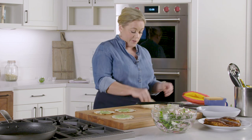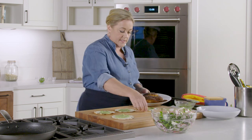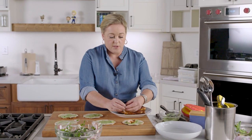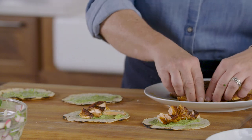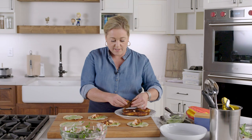This recipe makes about 12 tacos but I'm only going to assemble a few here. Put a little bit of that crema on, then take the salmon — I like to use my hands because they're more delicate. The skin on the bottom isn't officially part of the recipe but it's a great snack if you're into that. Break the salmon apart delicately onto each taco. That char gives the taco the flavor of a grilled taco even though we're not outside.